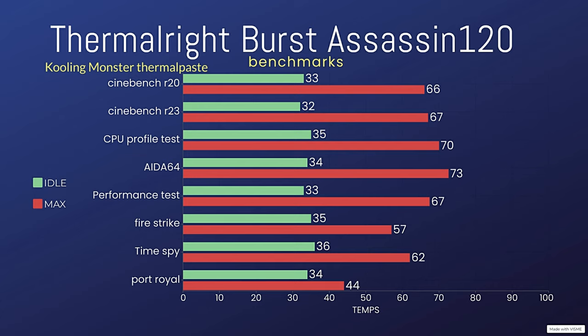3DMark CPU Profile test: idle 35°C, max 70°C. 3DMark Fire Strike: 35°C idle, max 57.6°C. Time Spy: idle 36.1°C, max 62°C.